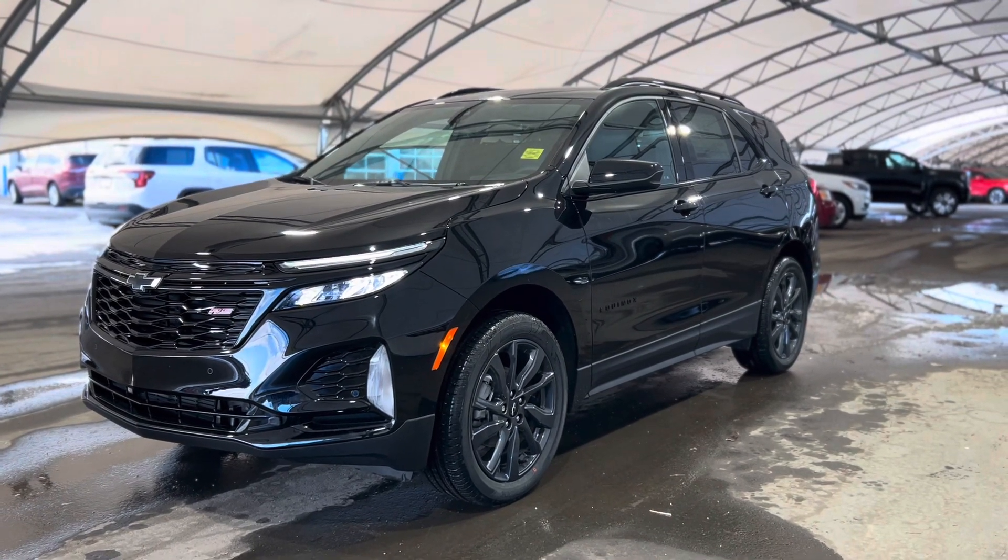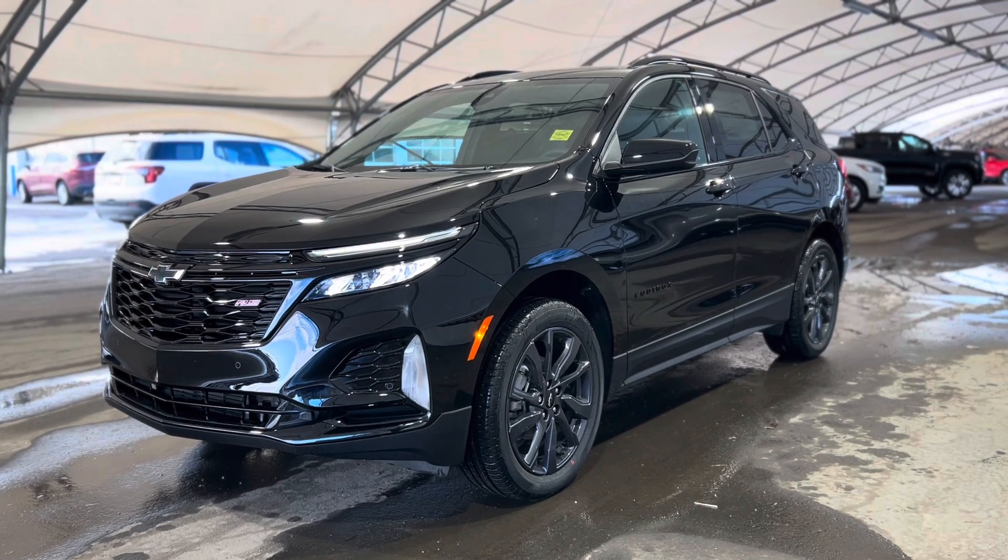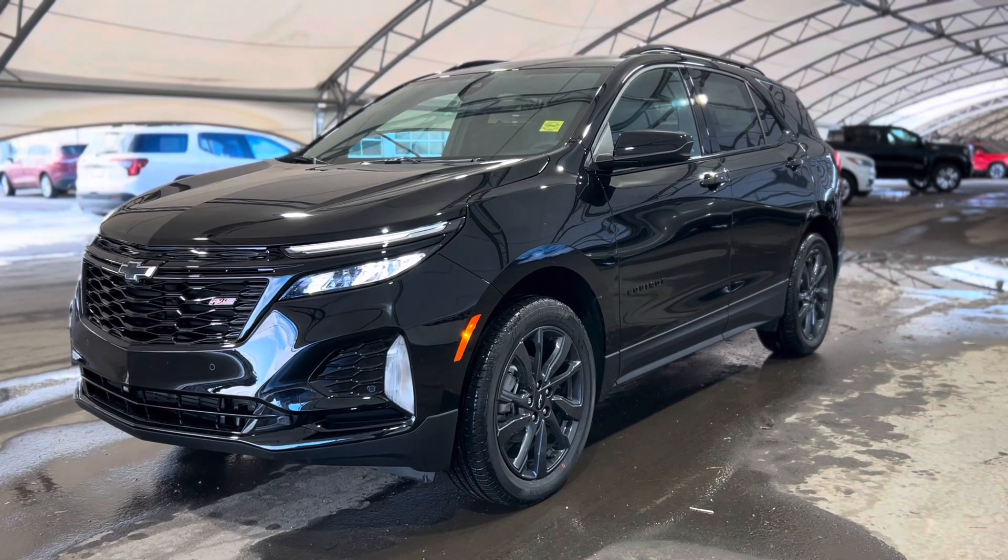Howdy everyone and welcome from all of us here at Davis Chevrolet. Today we're going to be doing a very quick walkthrough on one of our brand new Chevrolet Equinox RS's.